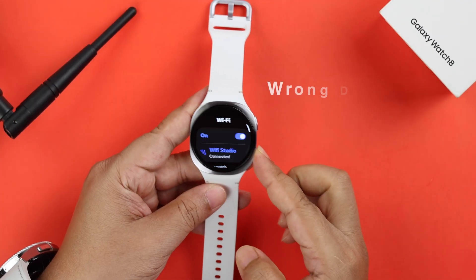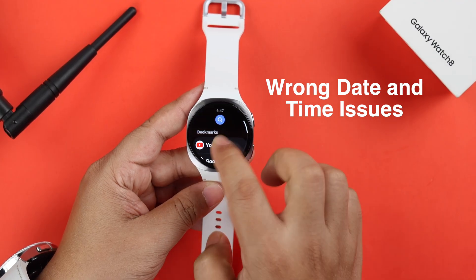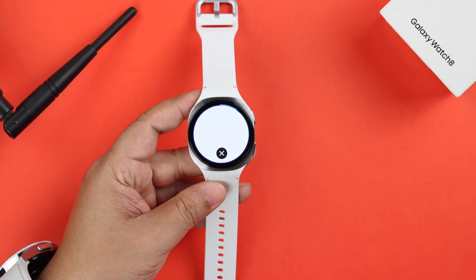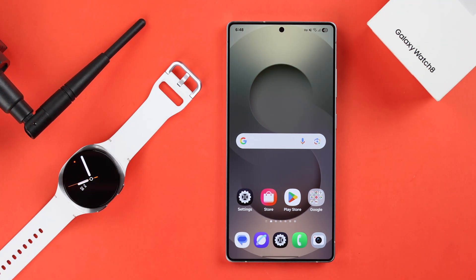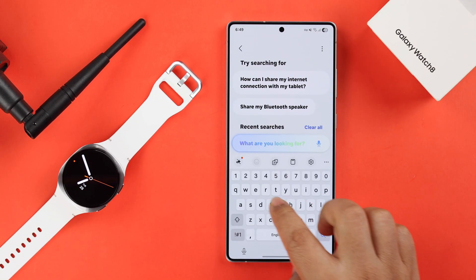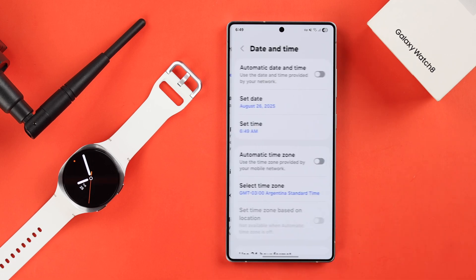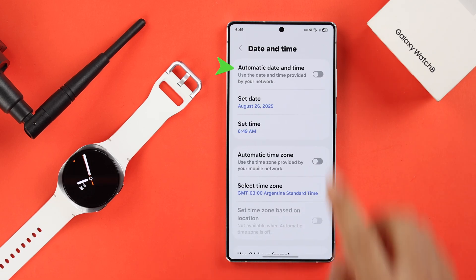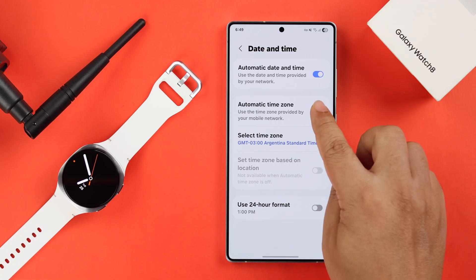Lastly, if this issue keeps happening after changing the location, a wrong date and time setting might be the reason you cannot browse even when it's connected. So, whichever device your watch is synced with, open settings on that Android and search for date and time. Make sure that your date and time is set to automatic, and also if there's an auto time zone option, make sure to toggle it on.